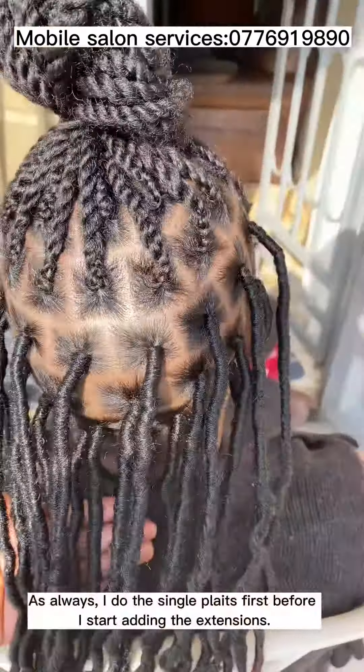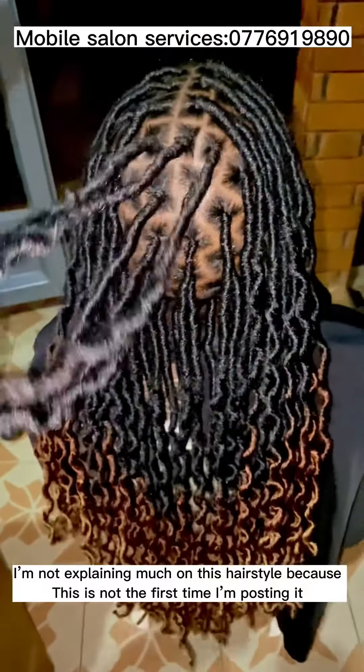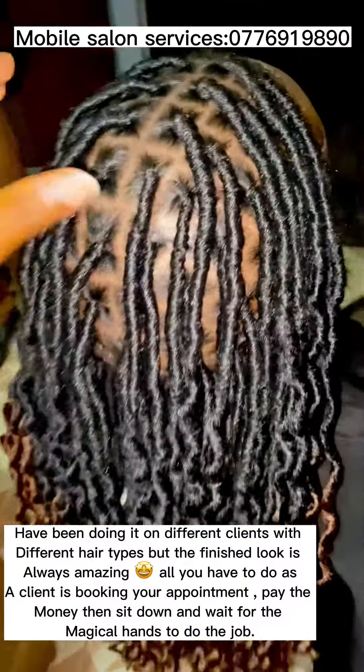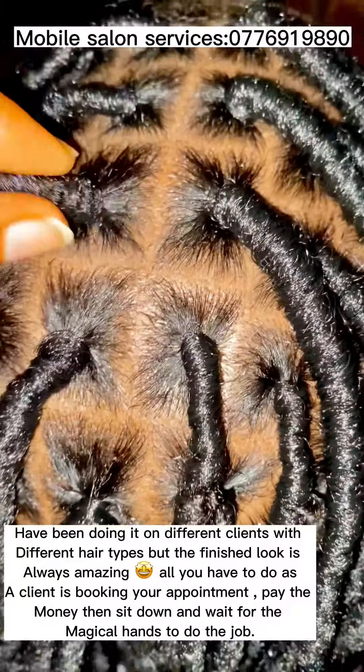I will do a video on how to dry your hair the right way without damaging it, because you can see her hair looks fine. I used three packs of Fox Locks extensions, enough for her entire head. As always, I do the single plates first before I start adding the extensions.